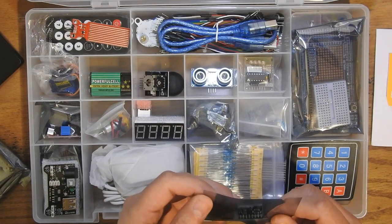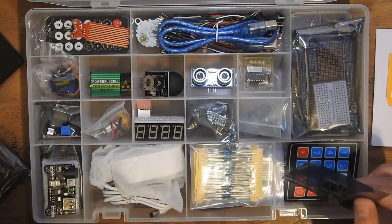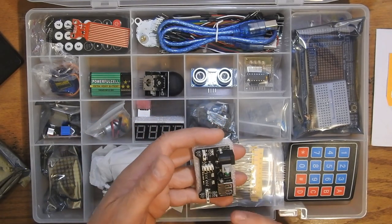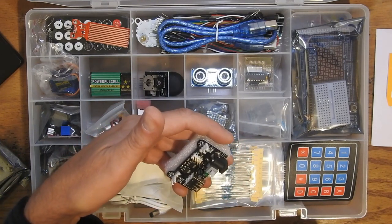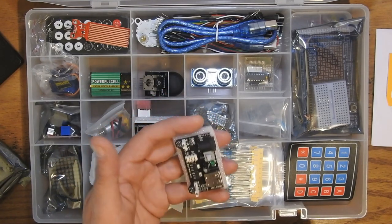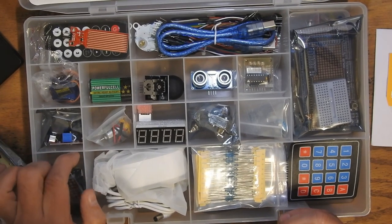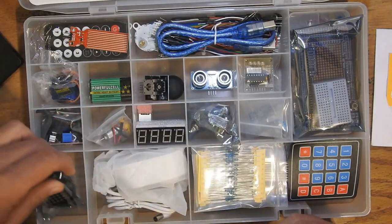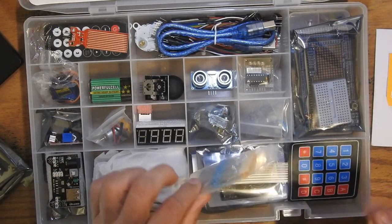Tons of little breakout boards. There are breakout boards galore. This here is a power supply — USB or other power comes in at 12 volts, and this will give you 5 volts and 3.3 volts, so several voltages out. There are all kinds of things to put on the input and output of your Arduino, including an LED matrix so you could play around with LEDs.